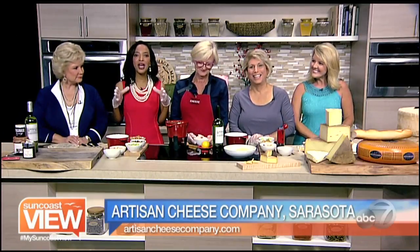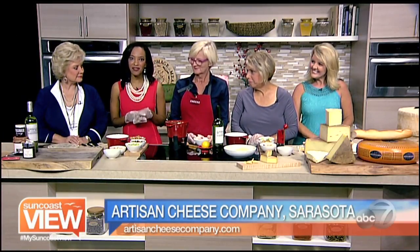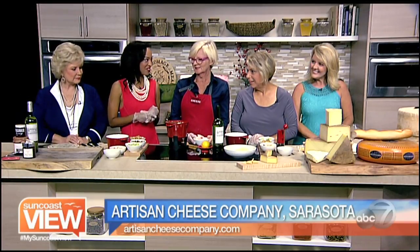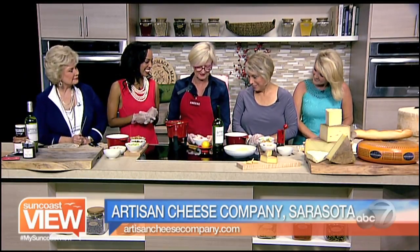We've been waiting on the show, but now we are in the kitchen with Louise Converse from the Artisans Cheese Company, and we're making cheese fondue. Hello and hello, ladies. It's lovely to be here.